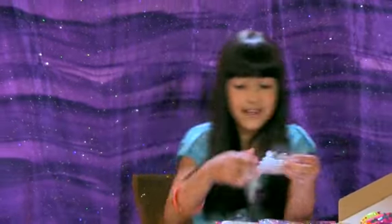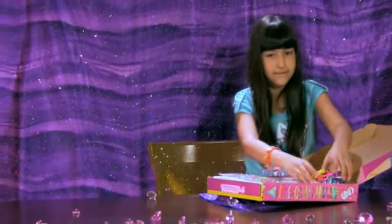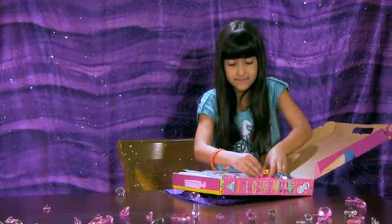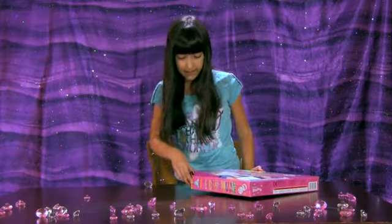If you want to take it on a trip or something, just put the jewels in the little case, put the bracelets back in the holders, and then pack it up through the storage.